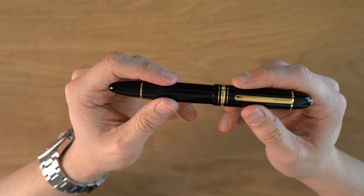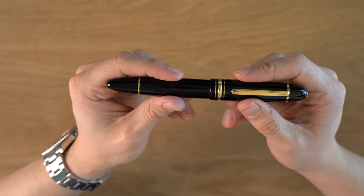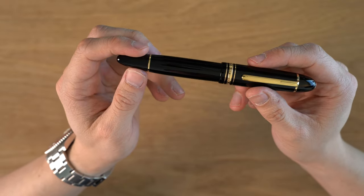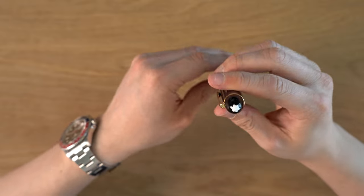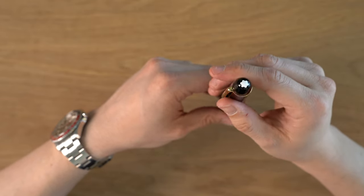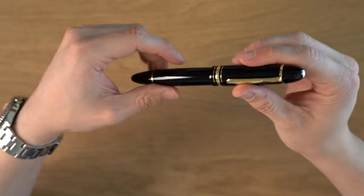I've had that 1970s one for probably right around 10 years now, and I just use it all the time — it's super nice. In terms of design, we have the typical Montblanc snow cap here, or the mountain top for which the company is named after.